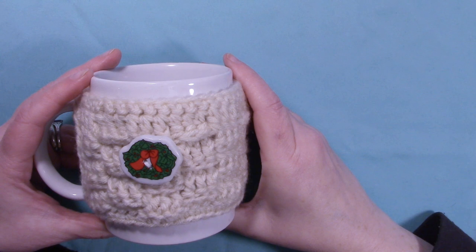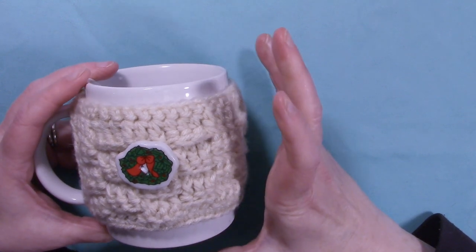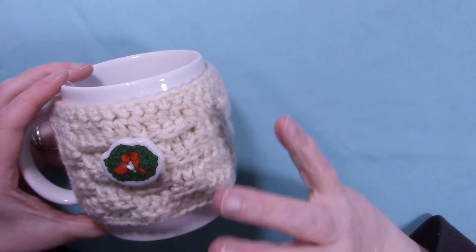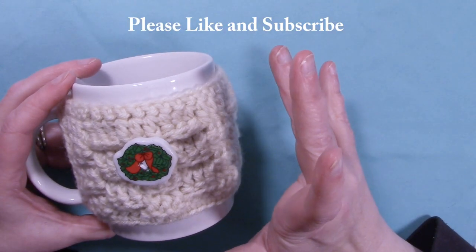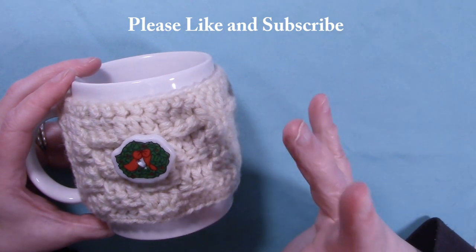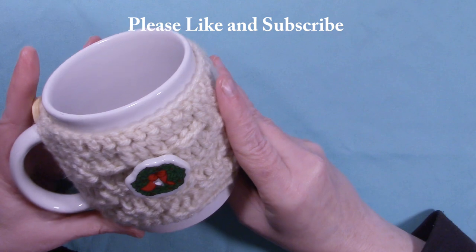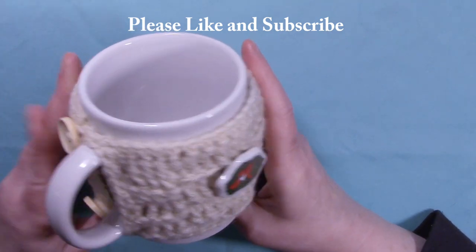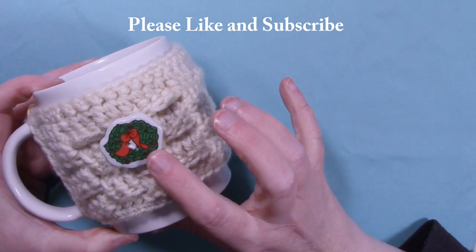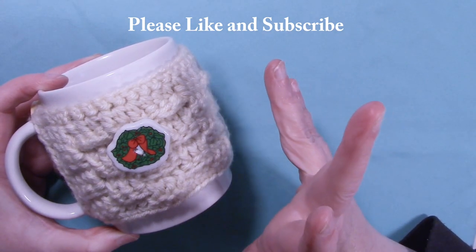Hi, this is Dawn of Ninja Bunny Crochet. Today I have for us this cute little Christmas Quickie Gift. This is a last minute gift that you can do. It works up super quick, like maybe half hour, 45 minutes — really super quick. It's just this basket weave cup cozy or mug cozy, and I used a Christmas button to give it a little bit of an embellishment.